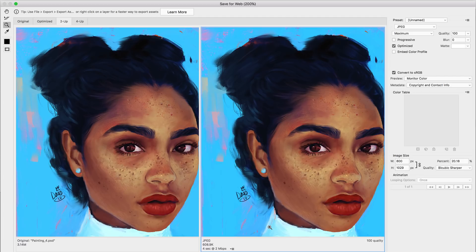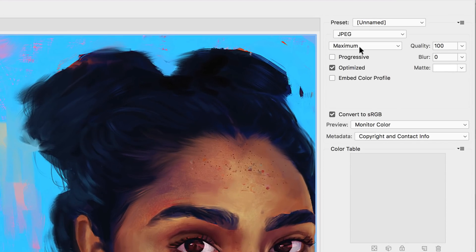A good size for an image is anything between one megabyte and 100k — as low as you can get without losing too much quality. One megabyte is really the maximum you should have; anything lower than that is going to load super fast, and that's what we want to achieve.